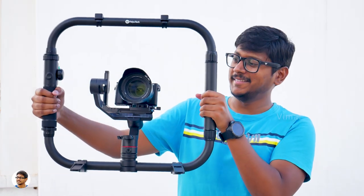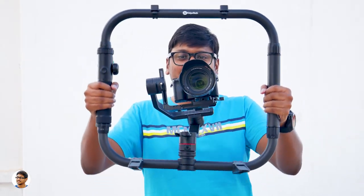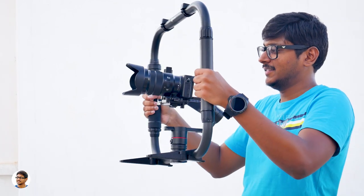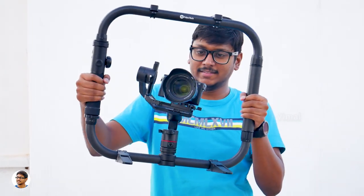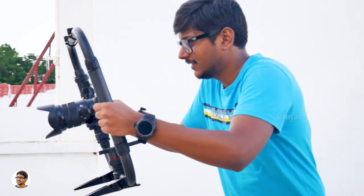Using the dual handle grips will completely transform your AK-4000 into an ultimate cinematic shooting rig. It's very comfortable to hold the gimbal and shoot videos in this way. The dual handle grip evenly distributes the weight and reduces the strain on your hand.